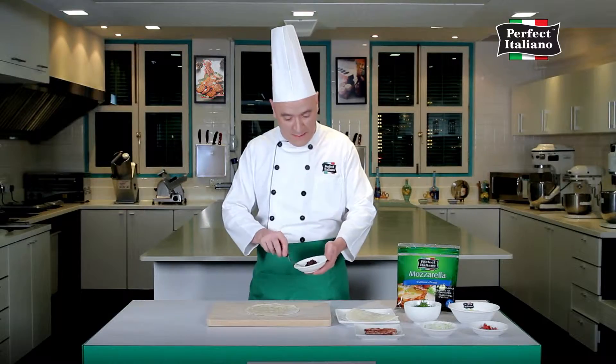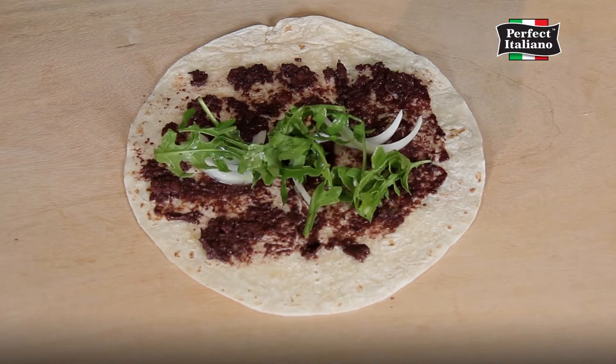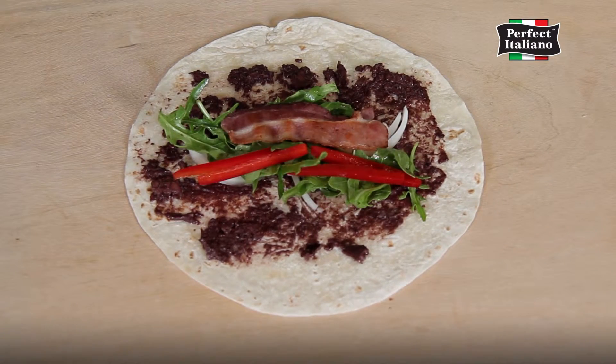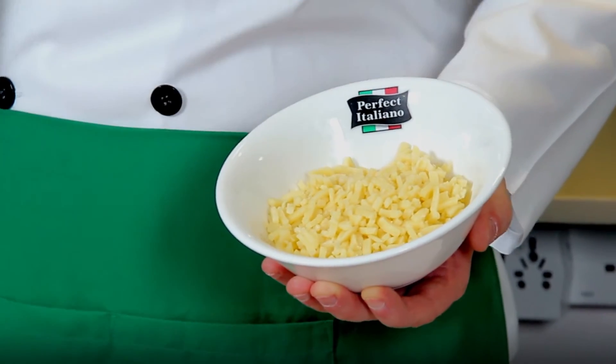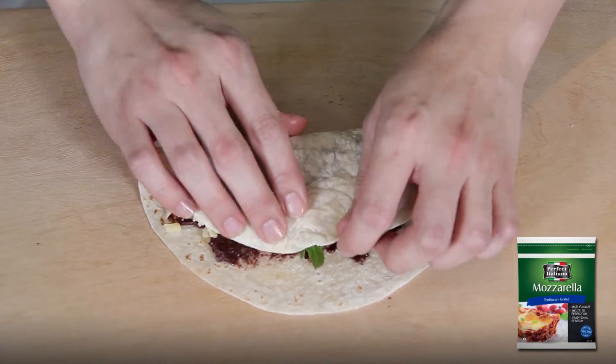spread the wrap with tapenade and top with onion, rocket, bacon and capsicum. Lastly, add the fresh and great tasting Perfect Italiano mozzarella grated cheese.